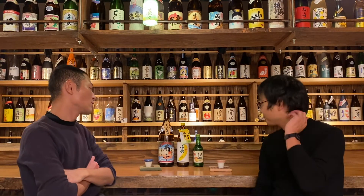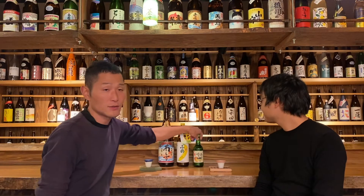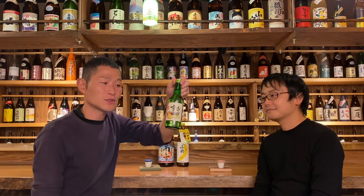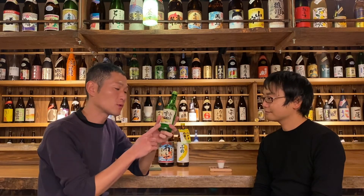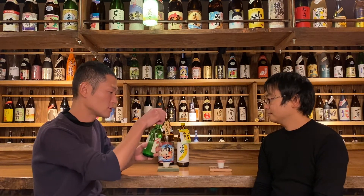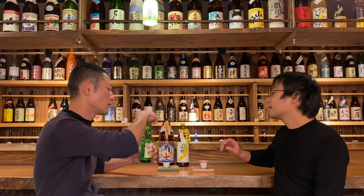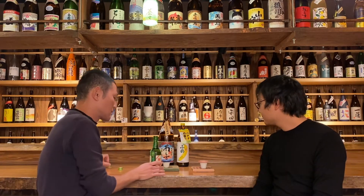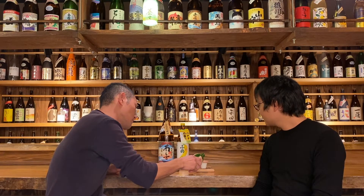So today, let's drink Soju and enjoy learning about Soju together. Today Hiro bought Korean Soju — this is an important one. So we will drink this one, and I will explain the difference between Korean Soju and Japanese Shochu. I will pour this Soju directly into your glass. Actually, this is their normal drinking way. So it's like a shot? Yes. Thank you.